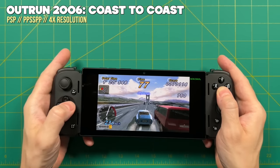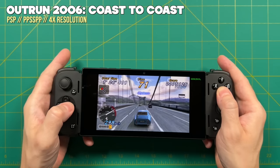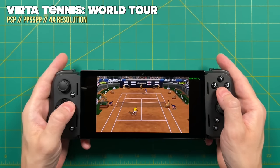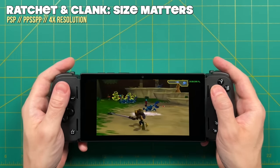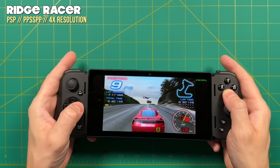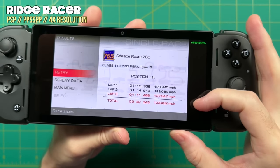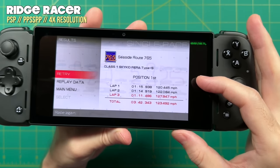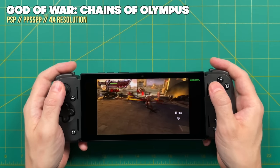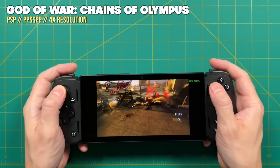PlayStation Portable played very well too — running at 4x or 1080p resolution to match the display. I was also able to play it at 6x resolution at full speed, though at that point you can't really see the resolution difference anyway, so you'd just be running down the battery unnecessarily. With certain games like Ridge Racer, the D-pad was a very good fit — I got one of my fastest times in the game. If you're a big PSP fan and want to play games at a really nice resolution, this will work out well. They look especially good on an AMOLED display. Even God of War: Chains of Olympus plays at full speed at 1080p.